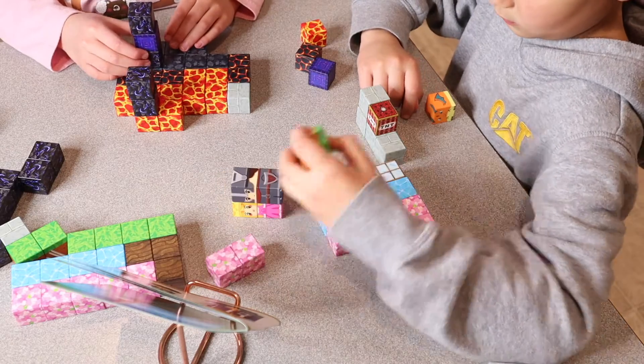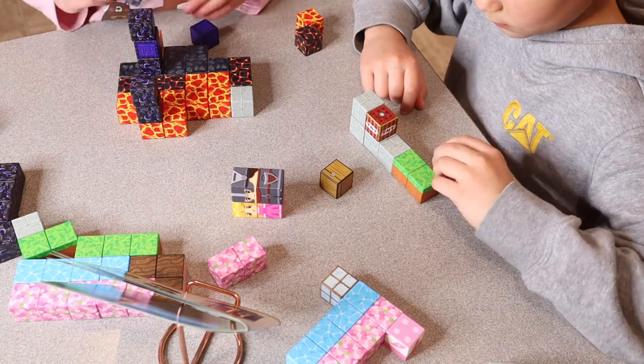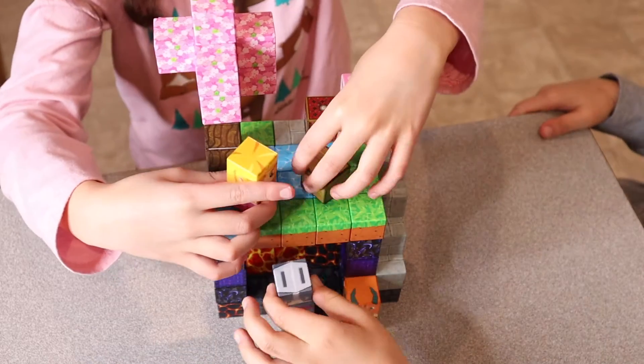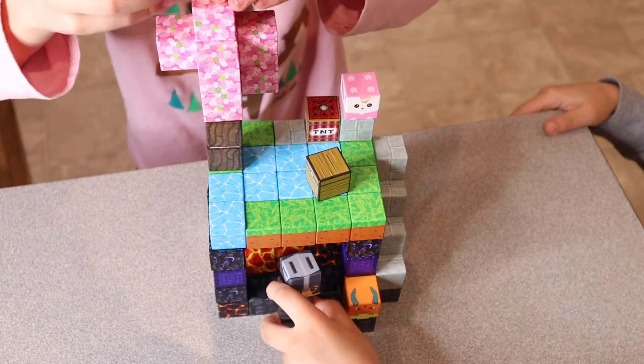Besides using this for creative play and broadening your horizons as far as imagination, you can also use this to help with things like counting and even put them on your refrigerator. In this set there are 84 different pieces, and it was so fun to watch the kids create something with their imagination.